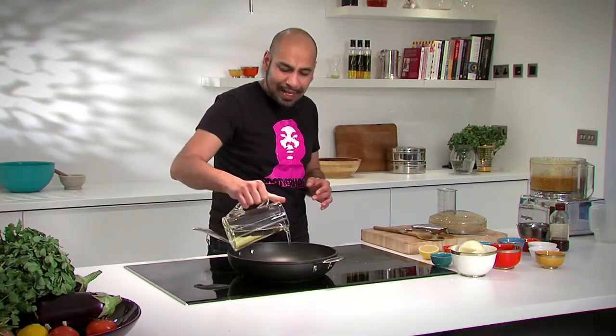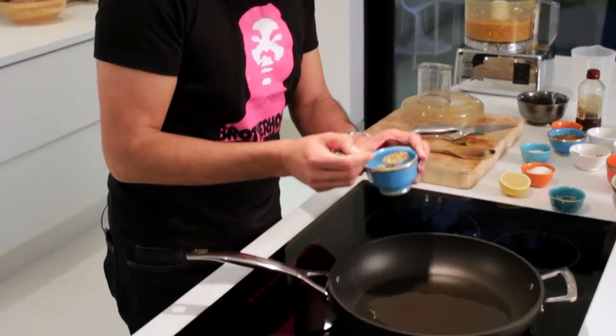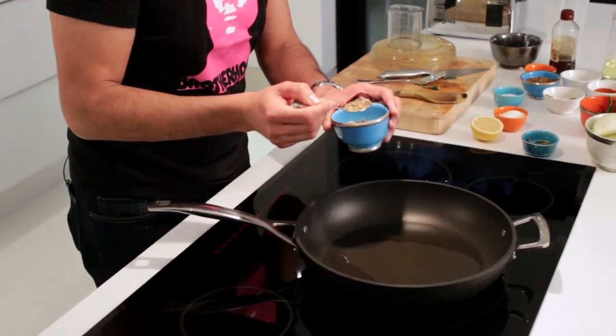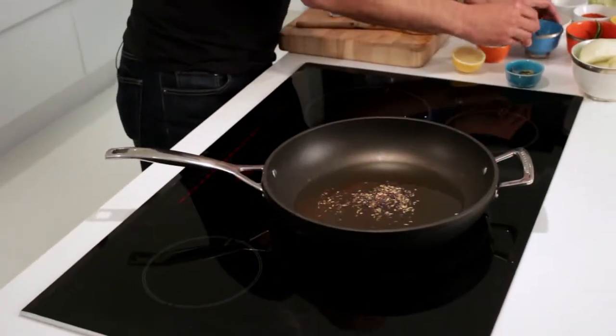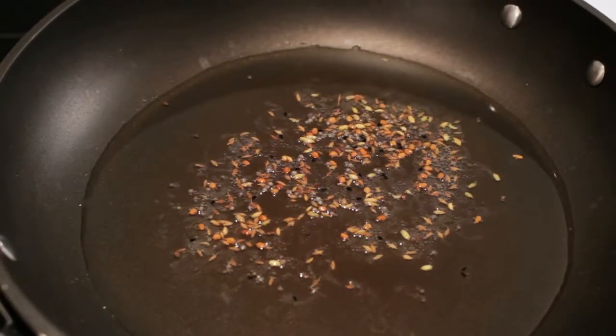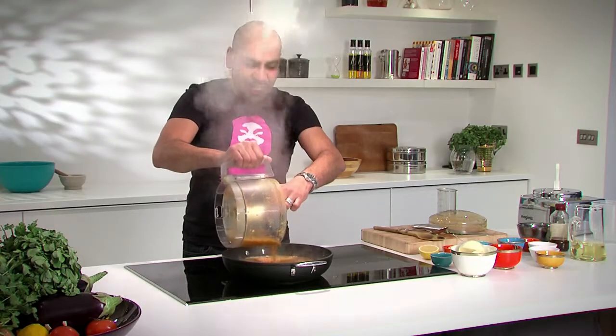I'm going to heat up some oil, and then we're going to spoon in some black mustard seeds and also some fenugreek seeds. Into our pan over about a medium heat, it's going to be 150 to 200 ml of oil. I've got fenugreek seeds and black mustard seeds going into the pan. They'll start to fizz and pop, flavouring the oil with a little bit of sourness. We just want them to start fizzing and popping, and then in goes our spice mix.